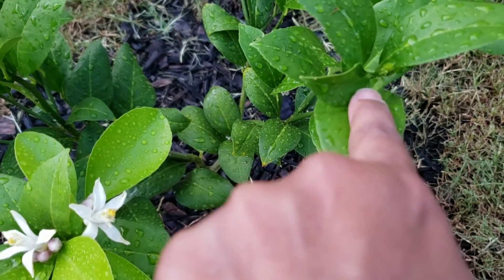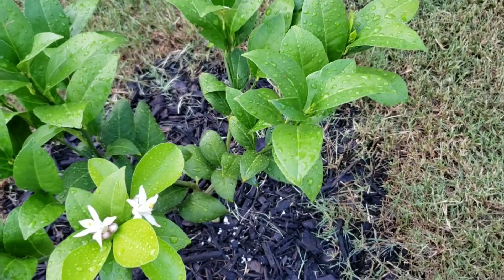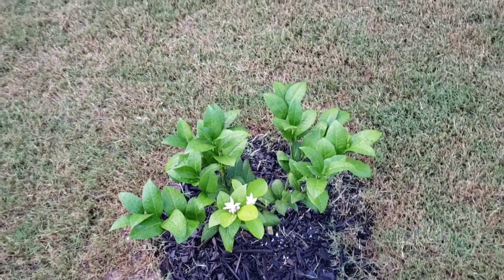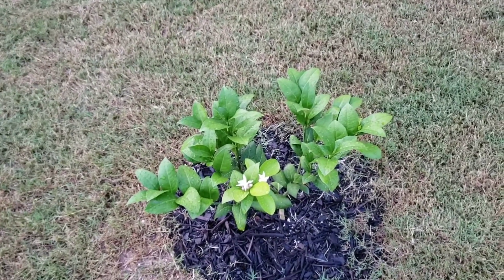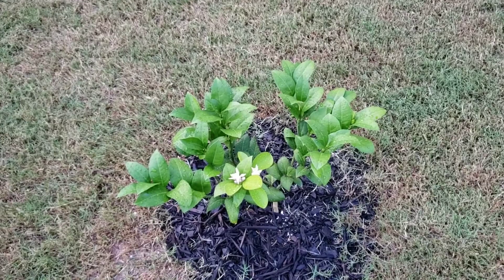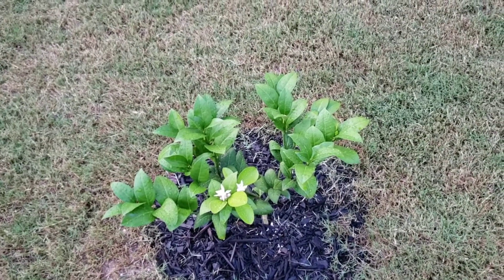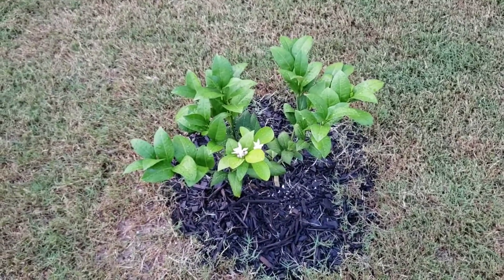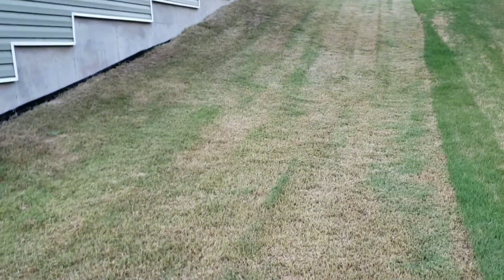I discovered the flowers yesterday — there was nothing there, just little buds, and today when I started watering I found the flowers. I can tell it is growing — look at that! The source told me I should fence it around. I don't know, because we have some wild animals in the back so they don't chew on the leaves. I'm going to do more research on YouTube to see how to protect it.